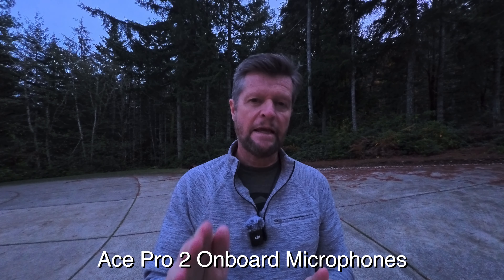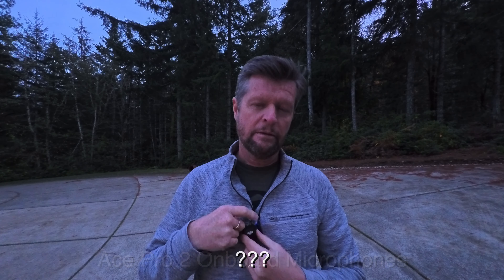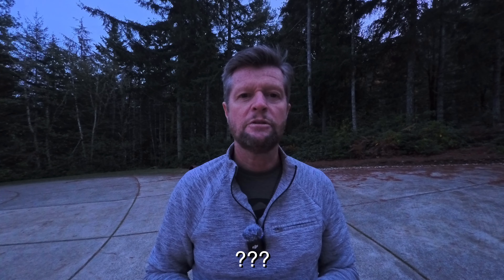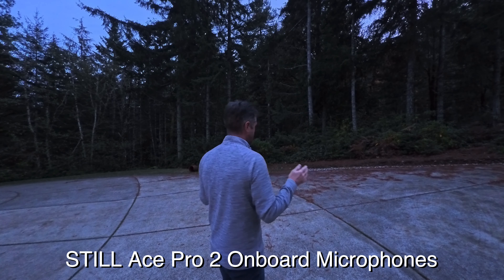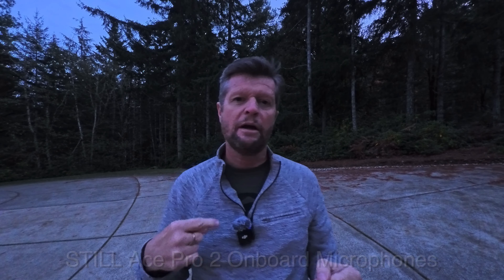One interesting thing discovered during the demonstration: you cannot change the microphone type during a recording. For example, talking over the onboard microphones of the Ace Pro 2 with the DJI Mic 2 powered off — powering the mic on mid-recording shows the connection confirmation and the AirPods symbol in the top corner, but the level meter doesn't appear, and moving away from the camera confirms you're still listening on the onboard microphones and not the DJI Mic.